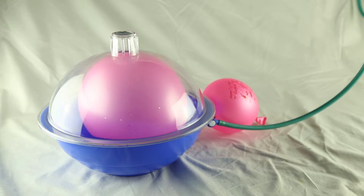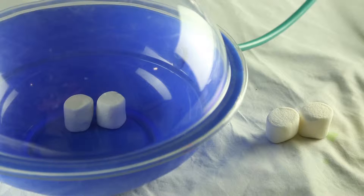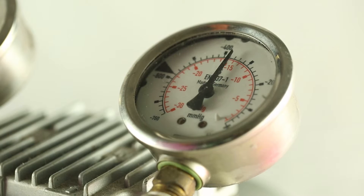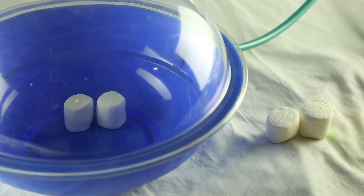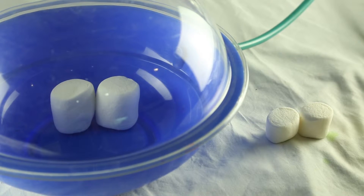Now let's repeat the same experiment with four marshmallows — two inside and two outside the chamber — and let's see what happens. Alright, now it is about almost three times the size inside the vacuum chamber compared to the one outside.